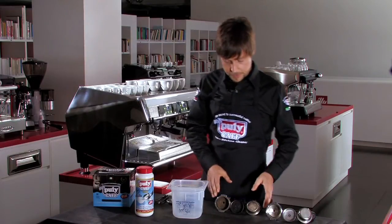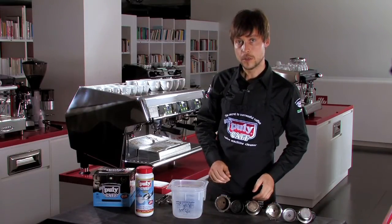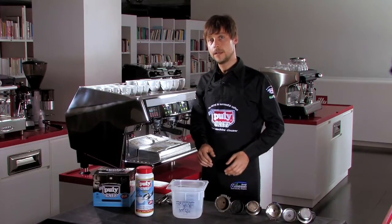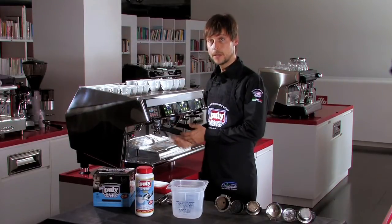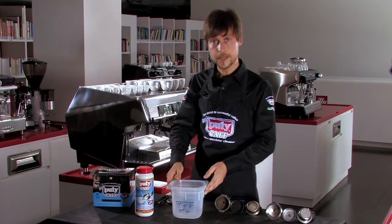These fats will be rinsed and burned, so if you prepare an espresso with these dirty elements, you will have an espresso cup with defective aromas like burned and rancid. So we can see now the procedure.